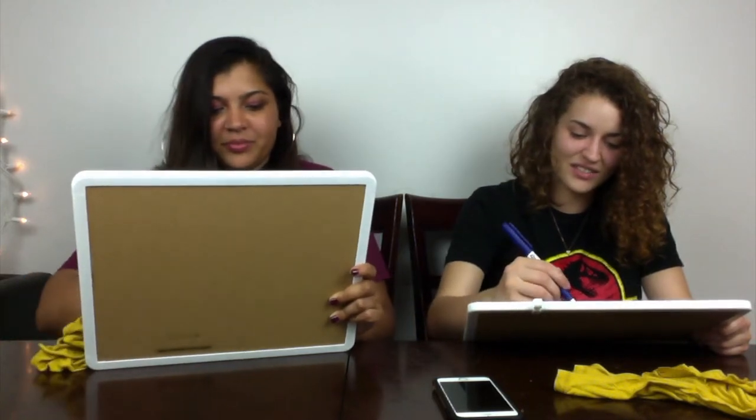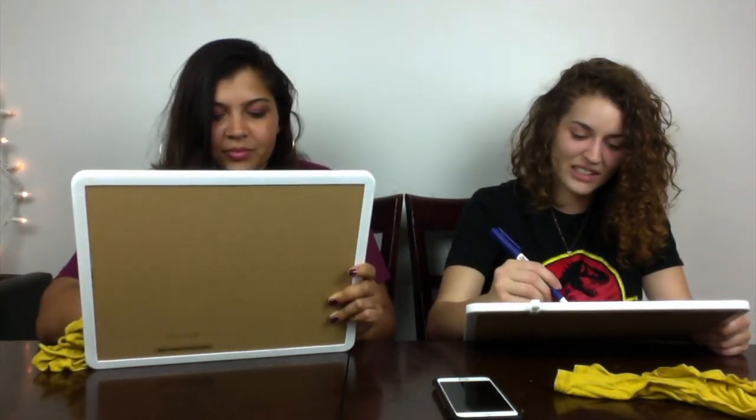So we started this channel and kind of didn't really give an explanation. In the last video we kind of tried, but then the video stopped. We're not so good at the technology side of this yet. As you can see, quality is not our strong suit — neither is anything else that we're doing.